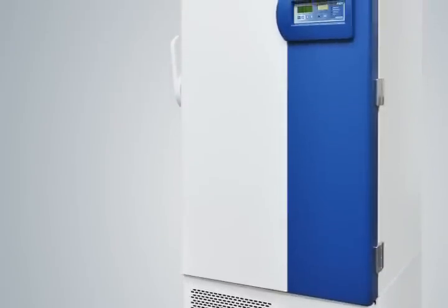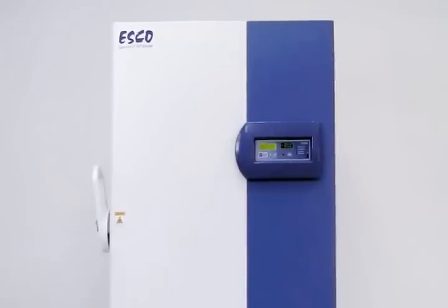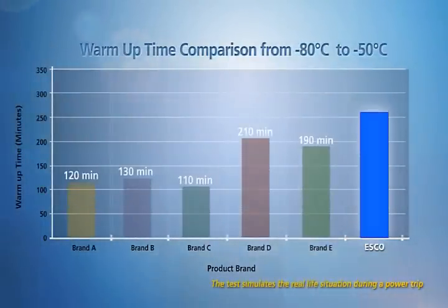The warm-up time measures the time taken for temperature to rise from minus 80 degrees Celsius to minus 50 degrees Celsius when the power is interrupted. A longer warm-up time preserves samples longer during power failure conditions. ESCO has the longest warm-up time among the freezers compared to other brands.